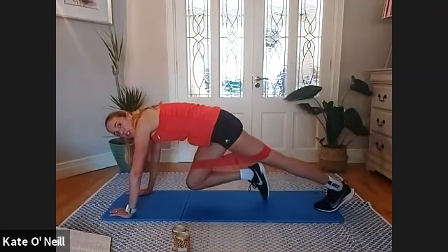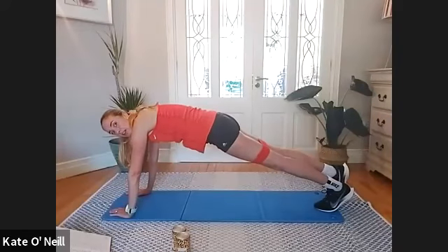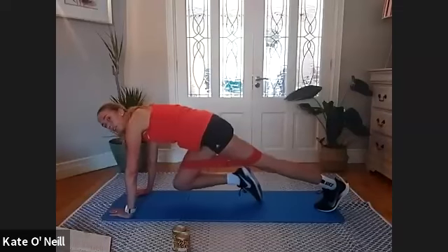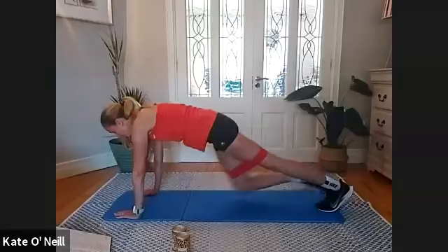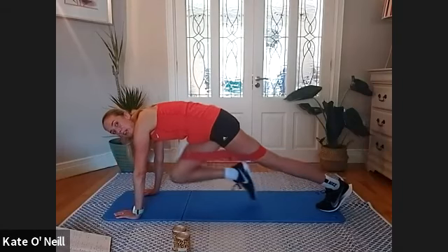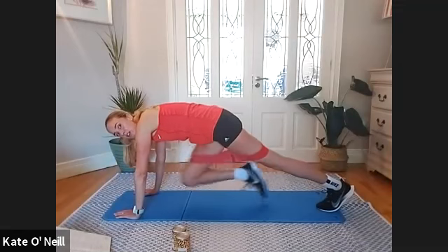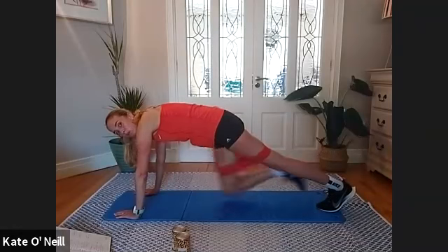In high plank, bring your right knee forward and then bring it back. Forward and back, pushing into that band as you accelerate through. Really go fast going forward — explosive movement — and then push back. As you push back, feel that glute contracting. Three, two, one.